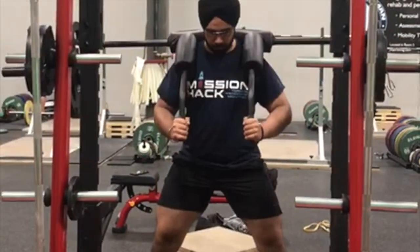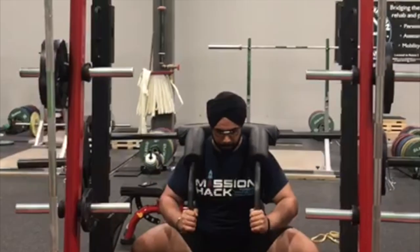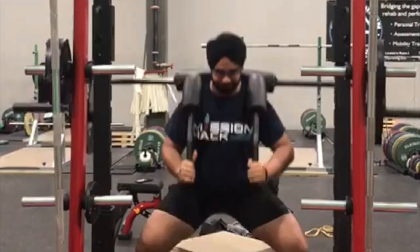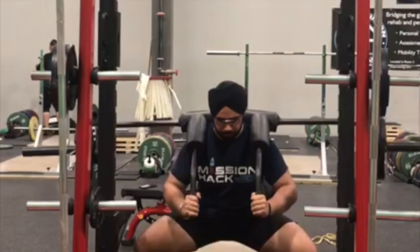Aside from high and low bar, we have been doing SSB squats, box squats, and box squats with SSB. We were doing low bar because we love doing it, so of course low bar is our style.